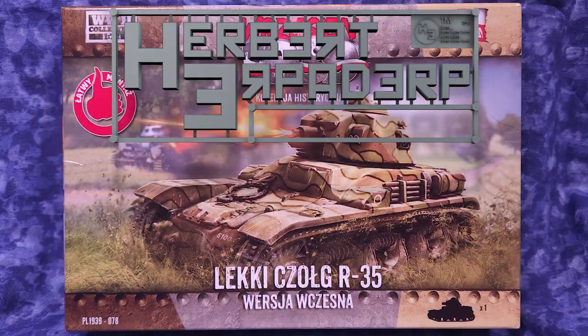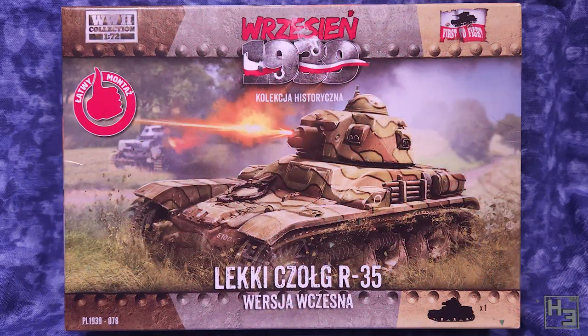Greetings. I am Herbert Erpaderp and today I'm going to build this R35.